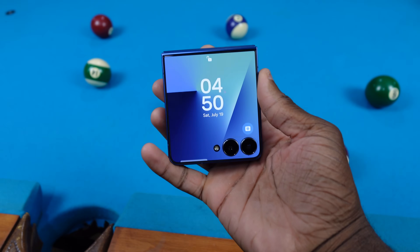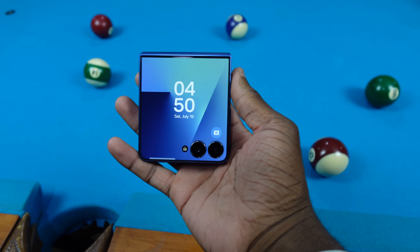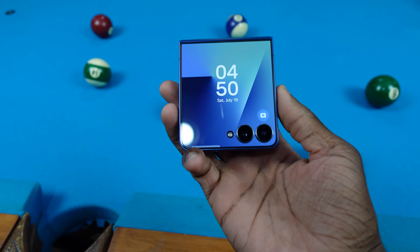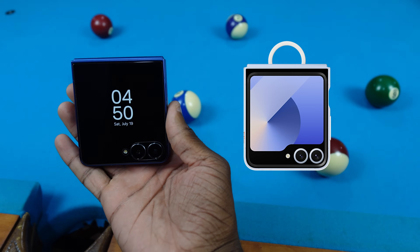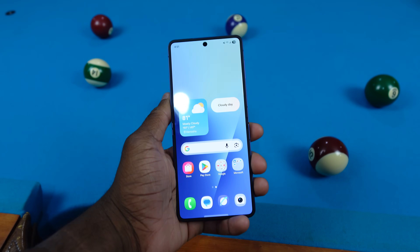Samsung really came through with the Galaxy Z Flip 7 — it changed a lot from the Z Flip 6. I don't have a Z Flip 6 to show you, but here's a Google image I pulled up. As you can see, big difference. Let me go and show you everything you can do with the Galaxy Z Flip's cover screen.